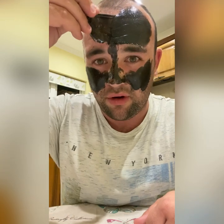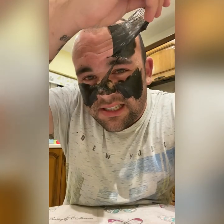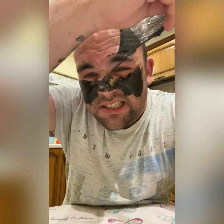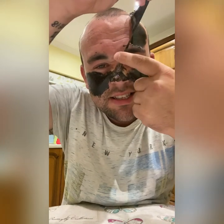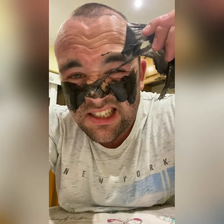Alright, gonna rip it off one bit at a time like a plaster. Look at that, look at that — it hurts like crazy. It's on my eyebrow. Sugar, I'm done — I'm just gonna leave it like this.